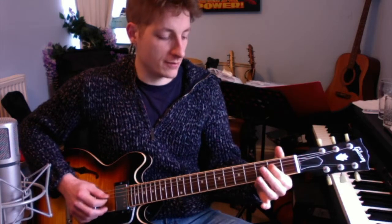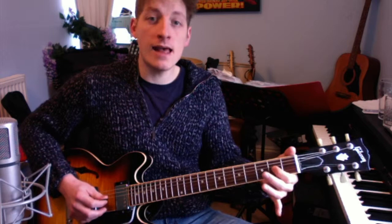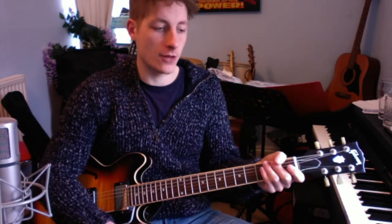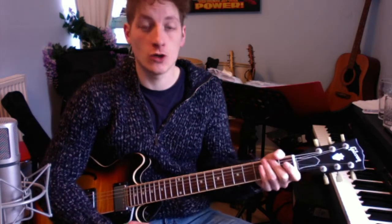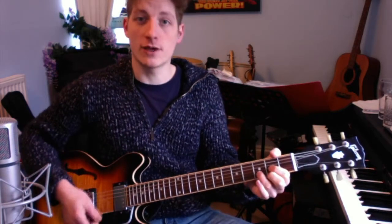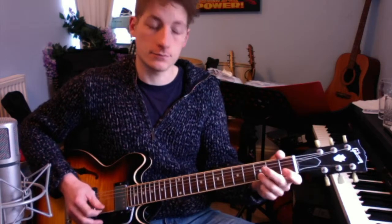I potentially should have put in another note on the D string — you could do 'lived a man who sailed to sea' — but don't worry too much about the details. The reason we're learning this is because it's nice to do a bit of chord work, which we're doing in the verse, and also single note work, which we're doing in the melody.